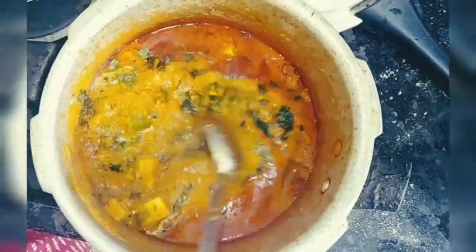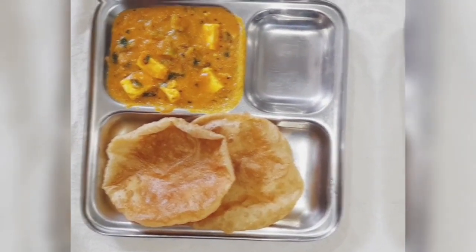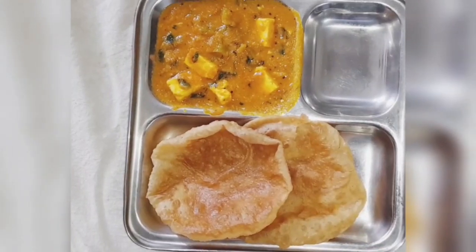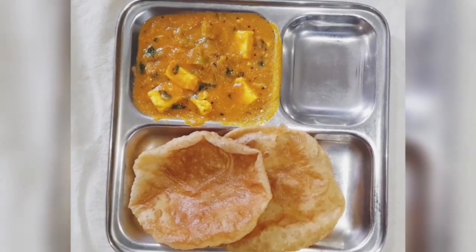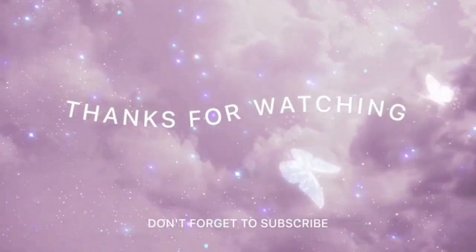Pressure cook for about 10 minutes on a medium flame. Your paneer masala is ready. You can serve it with puri or chapati — it is up to you. Now relish this paneer masala, thanks for watching this video with me.